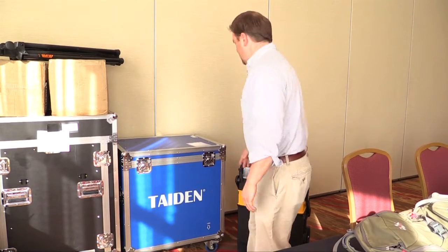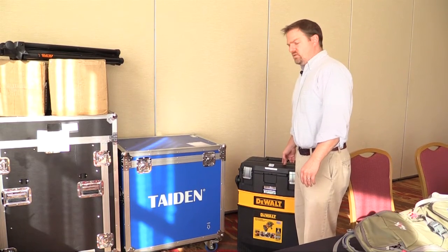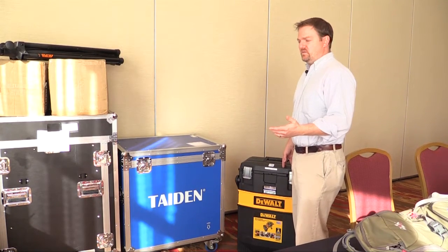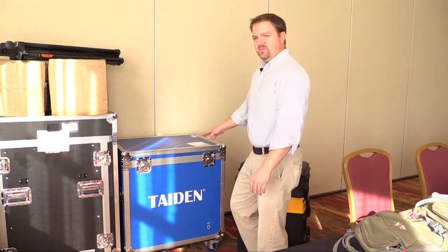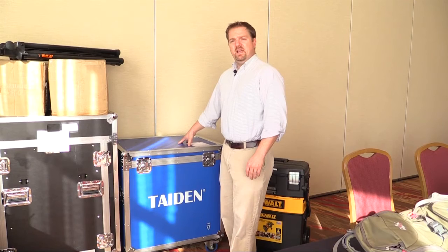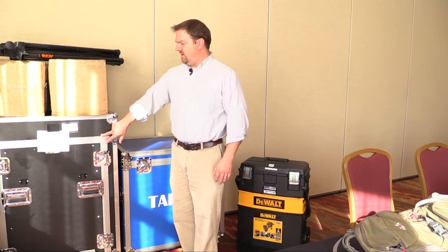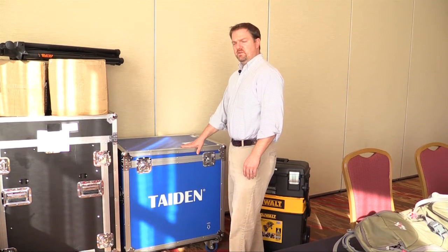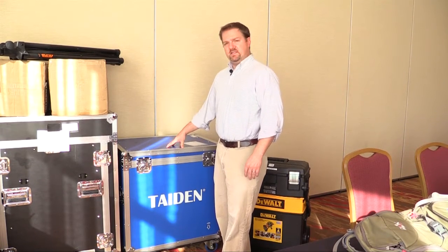Basically, what you see here is everything in the norm you'll bring to the event. Our DeWalt toolbox has XLR cables, specialty cables, power strips, power supplies, a malt box, a PCDI, and a whole bunch of other stuff. This box right here is our Titan box. It's capable of holding the Titan head unit and 30 of our microphones. All of our microphones, cables, and the laptop needed to run the Titan system are inside this box.